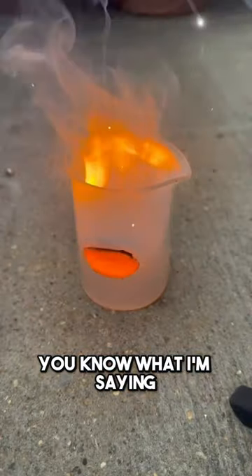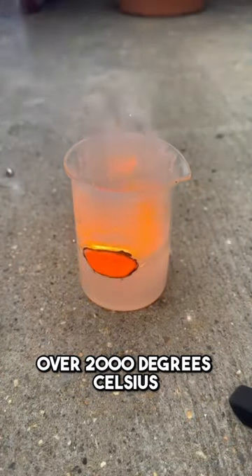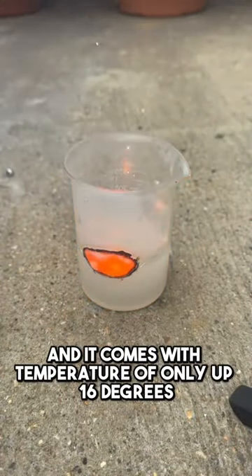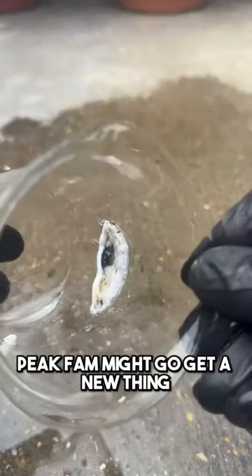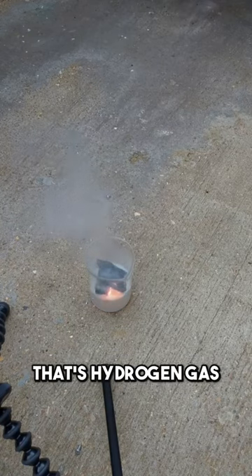Lithium metal can burn at a temperature of over 2000 degrees Celsius. This beaker was made from borosilicate glass, which can only withstand temperatures up to 1600 degrees — that's why it started cracking. And all that gas being released is hydrogen gas, which is flammable.